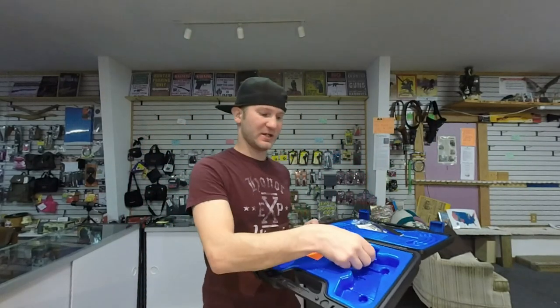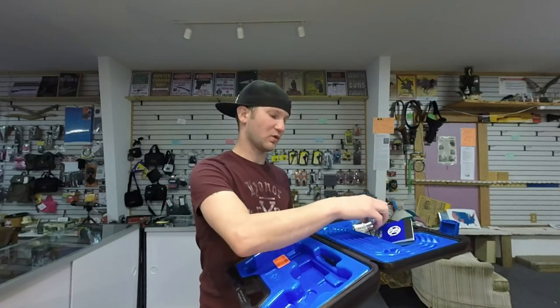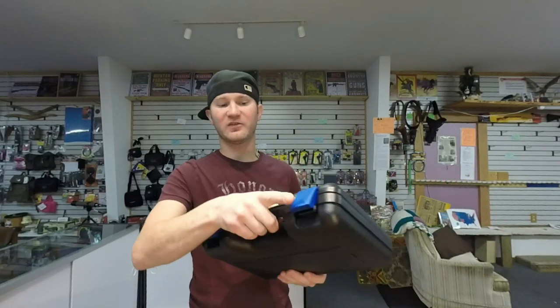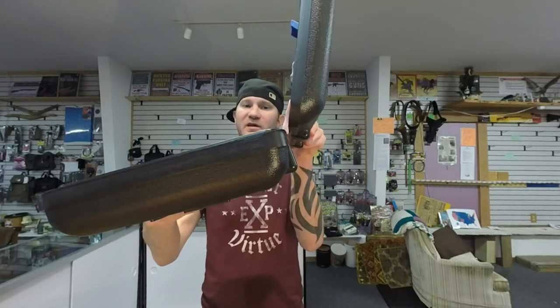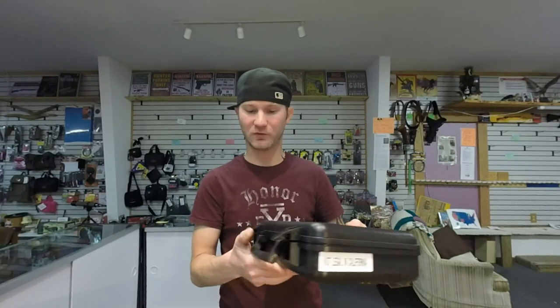When you purchase the FN, you get a changeable back strap, instruction manuals, warranty card, and a trigger lock. The case locks up really well, but on the back it's just folded plastic — this is eventually going to wear out and snap. I really wish they would have hinged it. The Springfield case is hinged in the back, looks beautiful, and clips in the front really nicely.